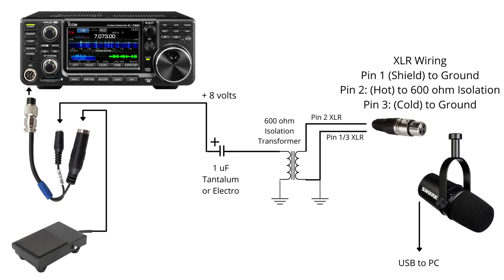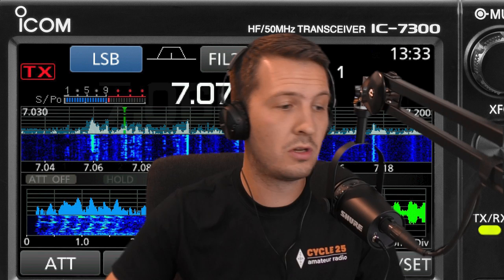Using this isolation transformer effectively isolates the XLR connection from the 7300 — what I was getting was a ground loop. It works quite well and I'm sure it would work with other microphones too. Just make sure you use that capacitor, because you don't want 8 volts going across the element of a dynamic microphone — it will short to ground and pop the 8 volt regulator in your radio. So it's quite important to make sure you don't do that.